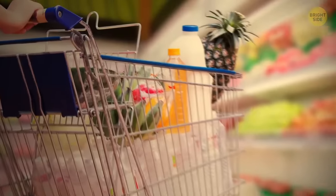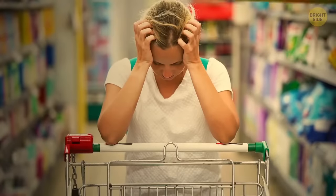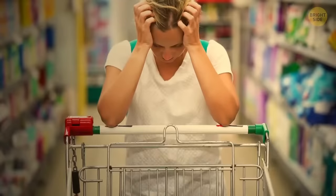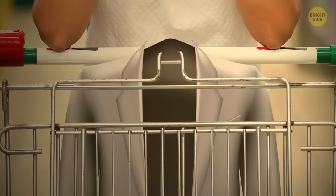Grocery carts have metal loops on the sides for a reason. You don't really want to put your jacket in the cart next to the onions, so hang it on one of the loops. These little things can help organize the space in your cart better.